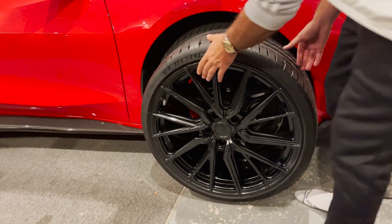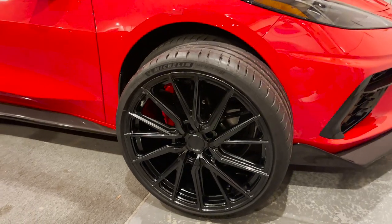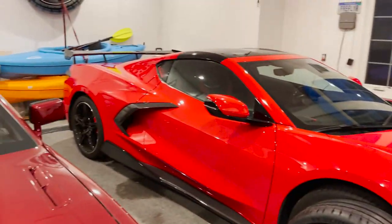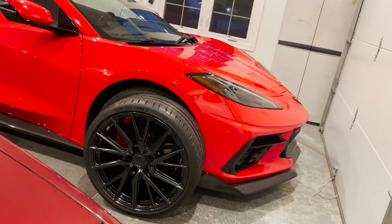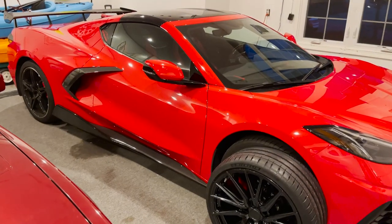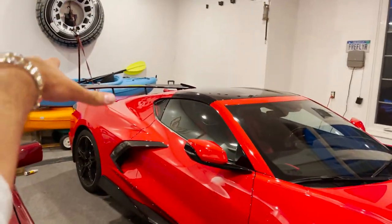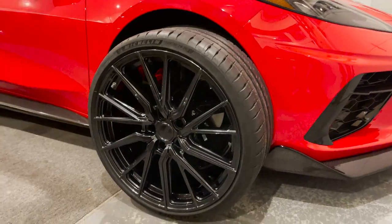Got the new shoes for my baby — oh, that looks fresh! Just look at the difference in styling and size. It's definitely gonna complete the exterior of the car. Pretty much all I have left to do is wrap it. Got the splitter on, ground effects on, got the spoiler as well — this is going to complete the car. So excited to put these on tomorrow.